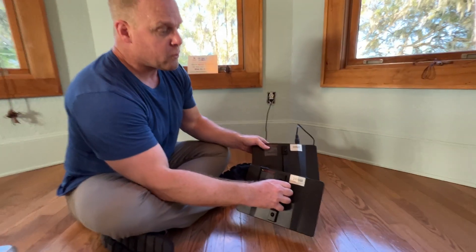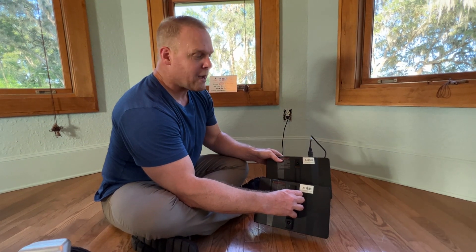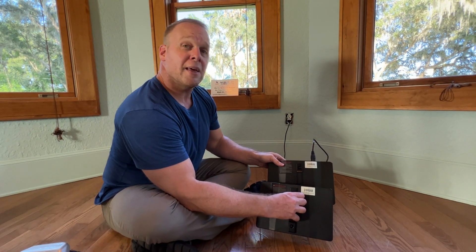Don't get snookered folks — we give you two travel-safe batteries. Thank you so much for watching.